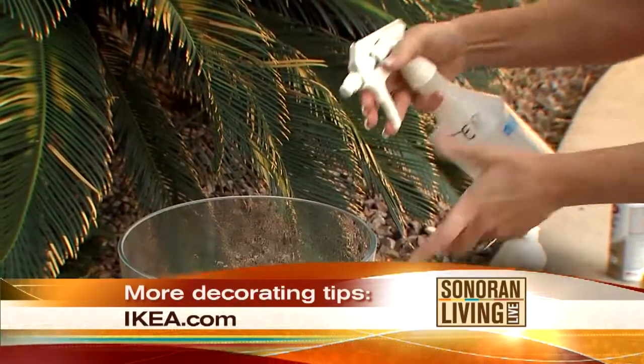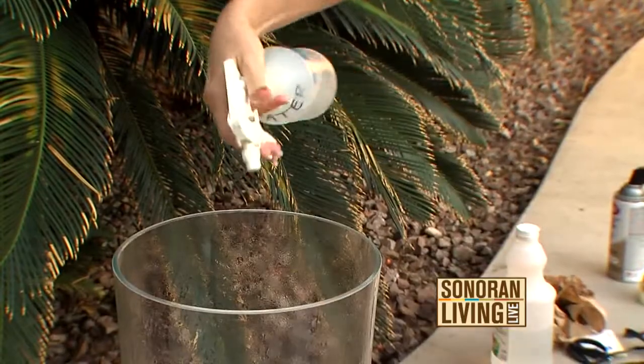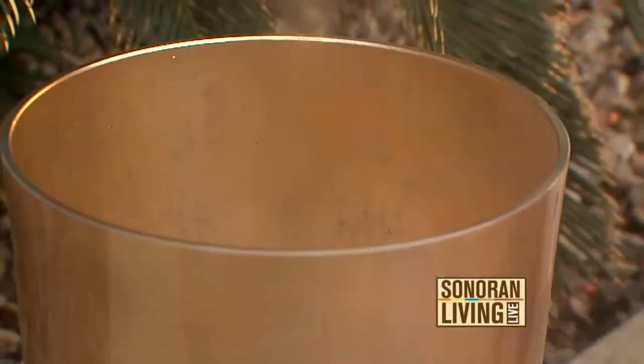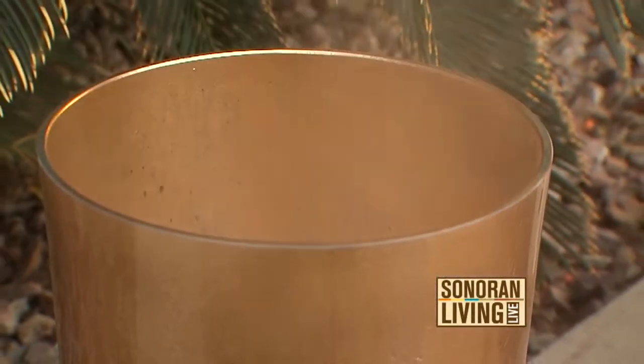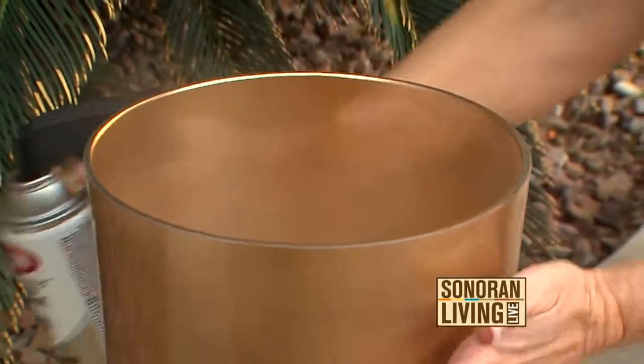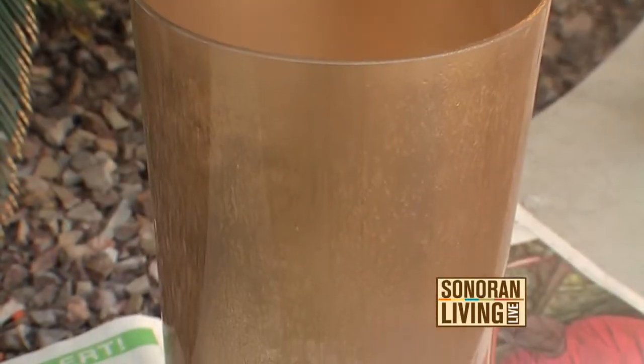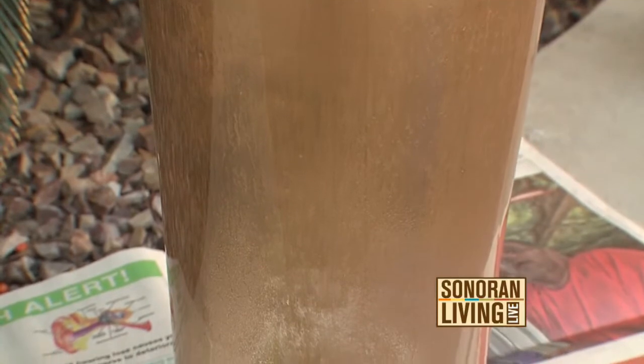Then you're going to make this solution — it's one part vinegar, three parts water — and you're going to put it in a container, then lightly spray it inside the vase, and then quickly spray paint inside the vase while it's still wet. That is what is going to give you that antique-y look.